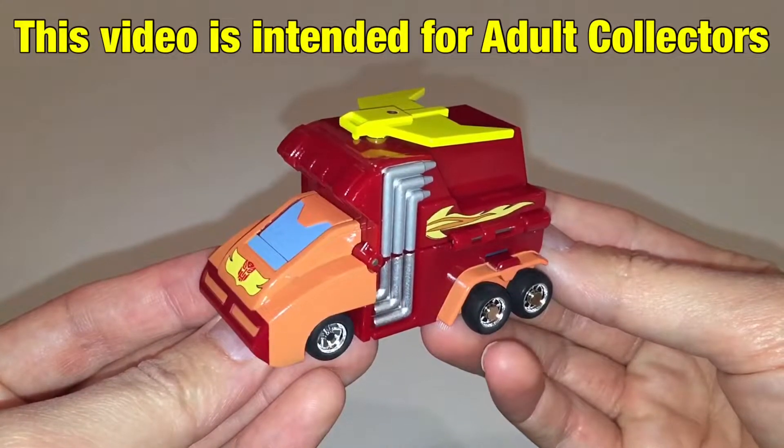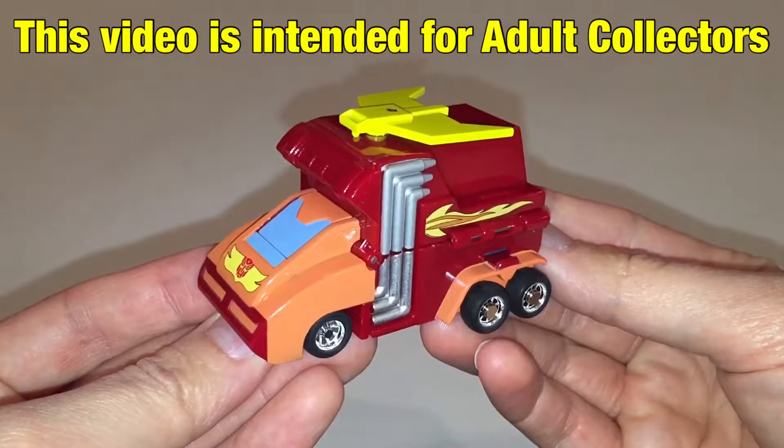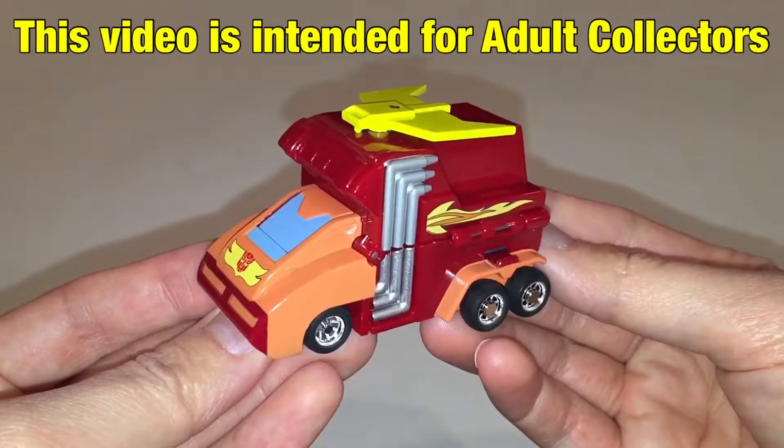Hey guys, today we're going to be taking a look at my Takara Choro-Q Rodimus Prime. Be sure to stick around right to the end of the video for a couple of YouTuber shoutouts.